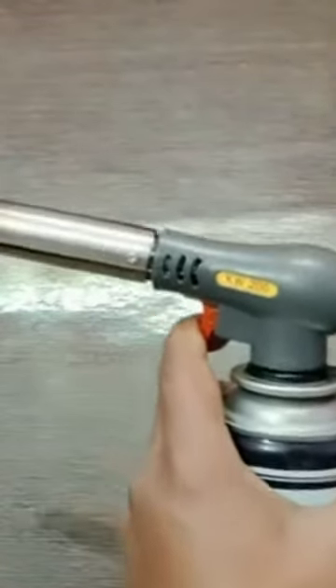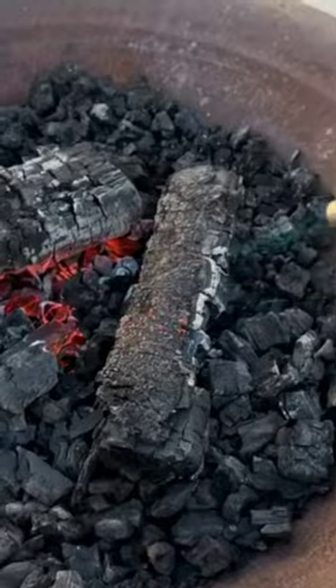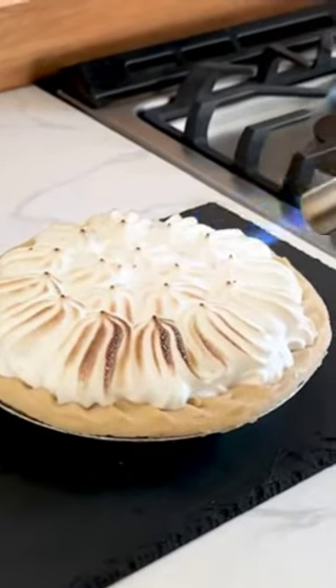Meet the pencil-shaped flame torch, your versatile, fiery friend for all things heat. Perfect for soldering, metalworking, or even igniting your campfire. But hey, it's not just for the workshop — it's also your secret kitchen weapon for caramelizing sugar, searing steaks, and melting cheese.